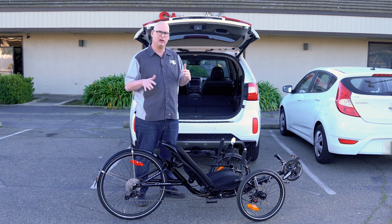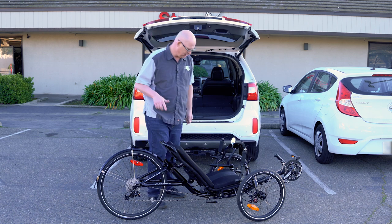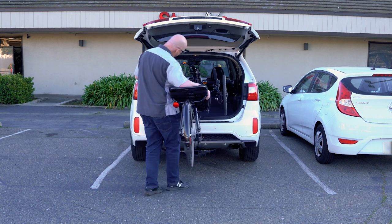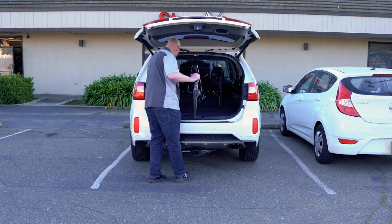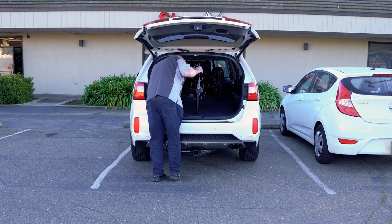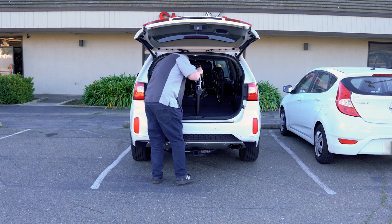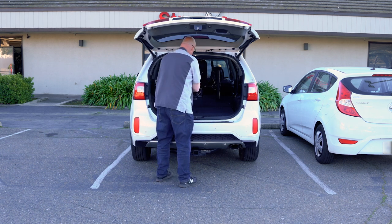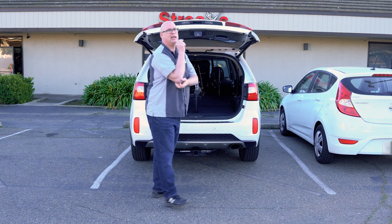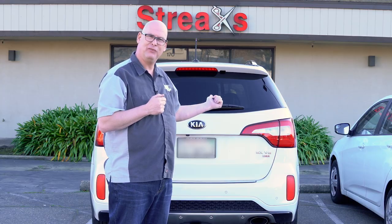You could fold it to make it smaller, but let's put it in without folding it. We just go ahead, lift it up, turn around, and roll it on in. Make sure that you lock your brakes — squeeze it and then push it in. And that's how you put your 559 in your SUV.